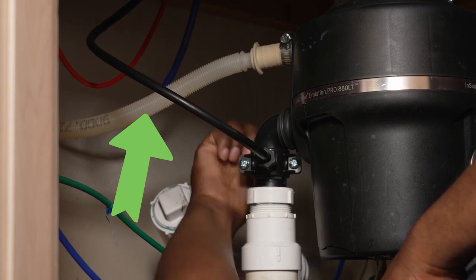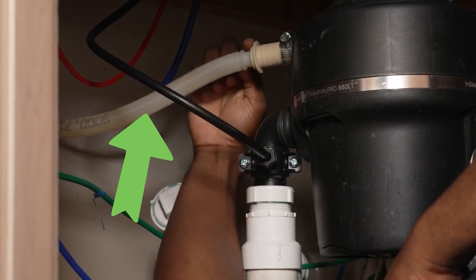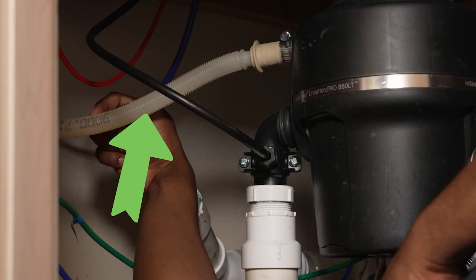A good way to know if your dishwasher is connected to the disposal is to look under the sink. Find the drain hose from the dishwasher — depending on your kitchen layout, it could be on the right or left — and trace it. In most cases it goes directly into the disposal itself, though sometimes it connects into the drain pipe underneath. You'll need to get under the sink and look for yourself to know for sure.